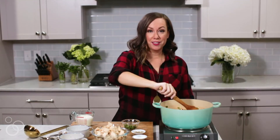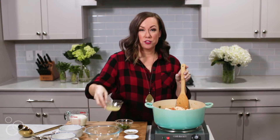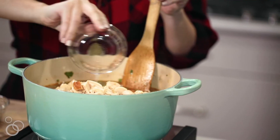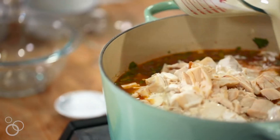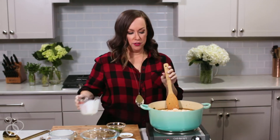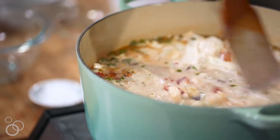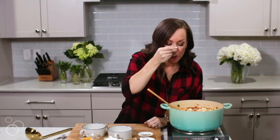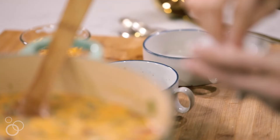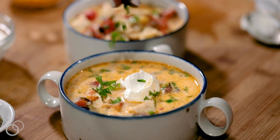Once it's cooked down and thick enough how your family likes it, we're going to go ahead and add the chicken, some lime juice to brighten the flavors and bring everything together, and some heavy cream. This is what differentiates this chicken tortilla soup from others — the creamy base. It adds just a little bit of coziness and is so delicious. We're going to let everything heat through and then we're ready to serve. Taste to see if we need more seasoning — it's delicious, but we need just a little bit more salt. I hope your family loves this cozy soup as much as ours does. Hop over to thecookierookie.com for the full recipe.